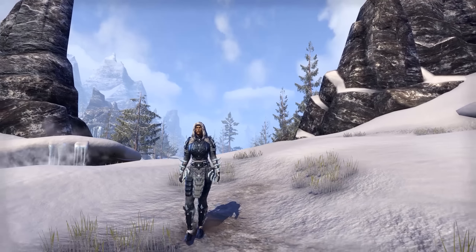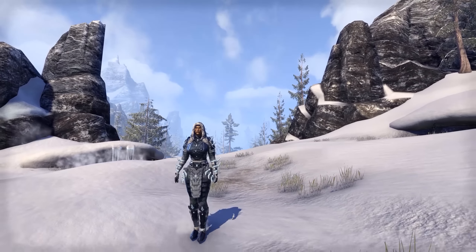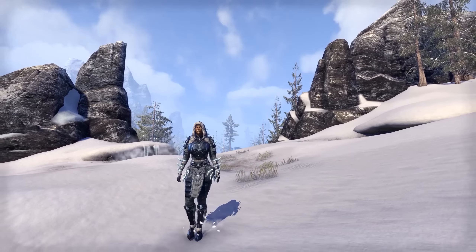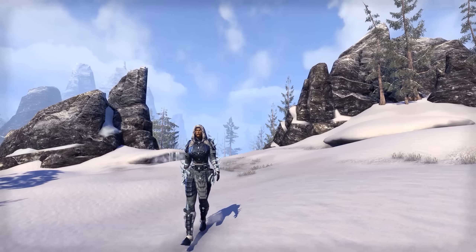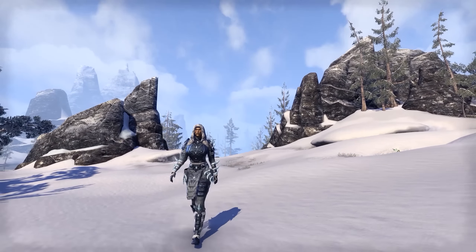Welcome back ladies and gentlemen to the Elder Scrolls Online. My name's Camel and this video is going to be a showcase for the new motif — I believe it's motif 46 — called the Stalhrim Frostcaster Style, which can be purchased from the Crown Store exclusively. So before making that purchase, is it worth it? Let's find out.